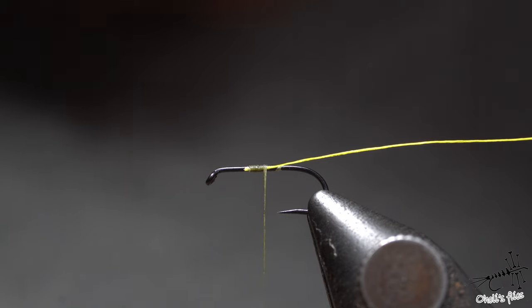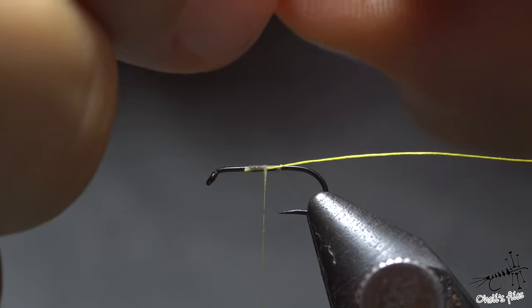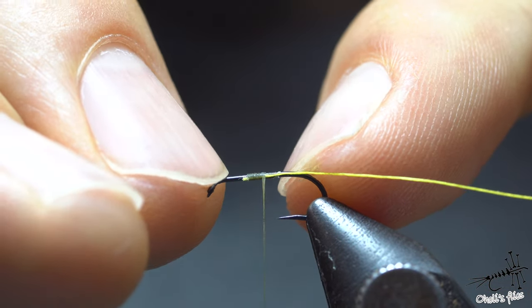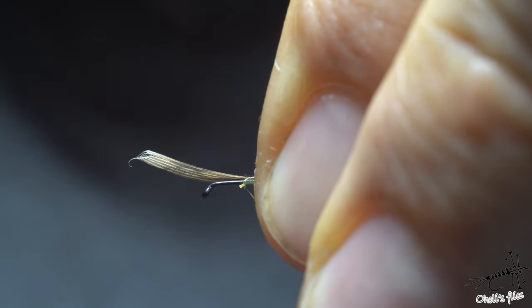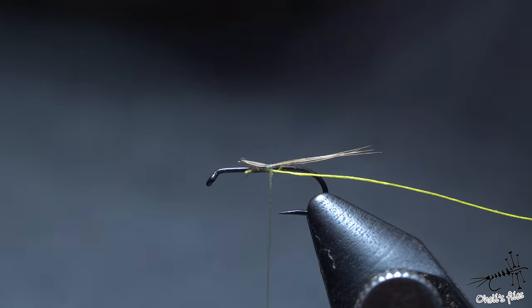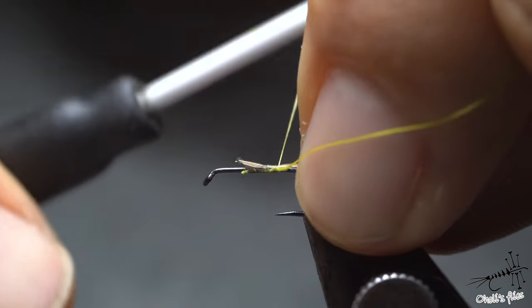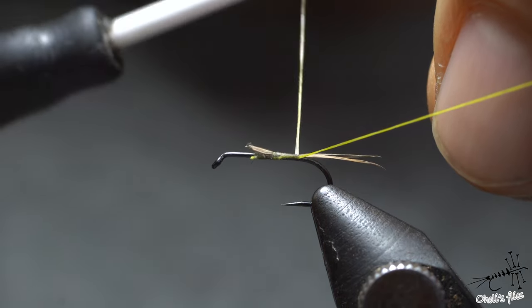I'll attach the feather for the tail right now — I don't need too many barbs, just three, four, or five, and I'll keep them together. The maximum length would be shank length, but about two-thirds of the shank is good — not too long. Counter-spin the bobbin holder, soft wrap, pull up, and I'll stop and cut the excess. This will be covered later by the dubbing, so keep everything on top of the hook shank. I'll keep the ribs on the side, then use a soft wrap pulling up to keep the tail on top.